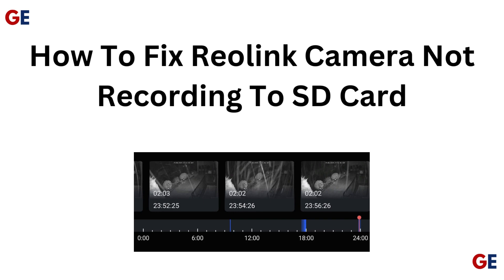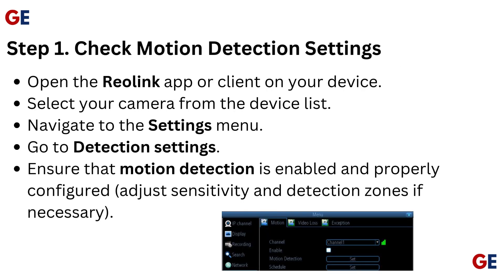How to fix Reolink camera not recording to SD card. Step 1: Check motion detection settings.